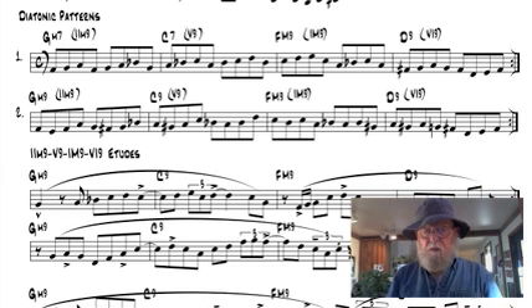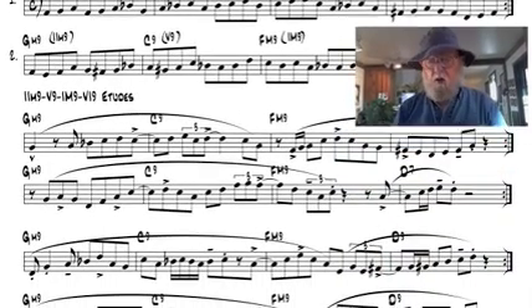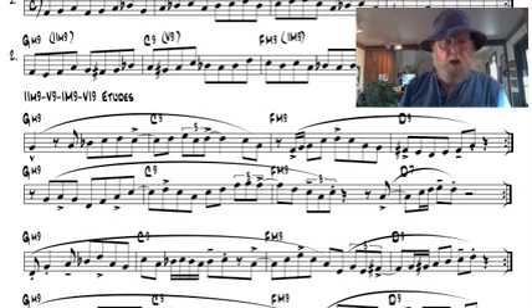Finally, there are four mini etudes in each mini work pack for you to play with the combo that reinforces the work pack concepts. I will also show you how to use the open measures following each pattern the way I do.